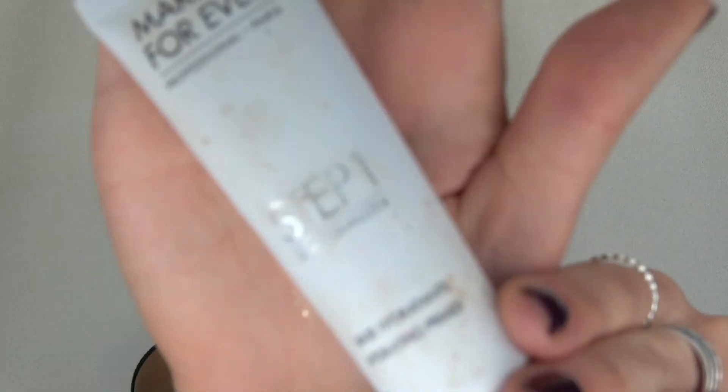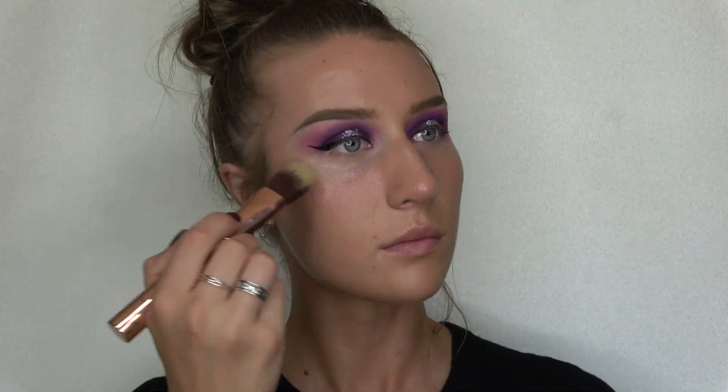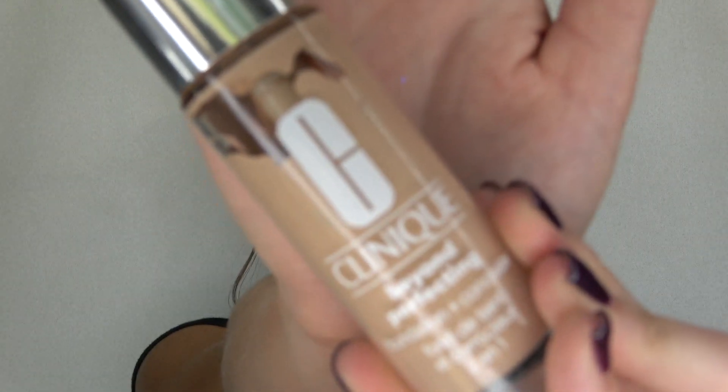Now that my wing tips are done, I'm actually gonna start on my face. First step is taking my Makeup Forever Step One primer and putting that all over my skin. Next I'm gonna take my Clinique Beyond Perfecting Foundation and put that all over my face as well.